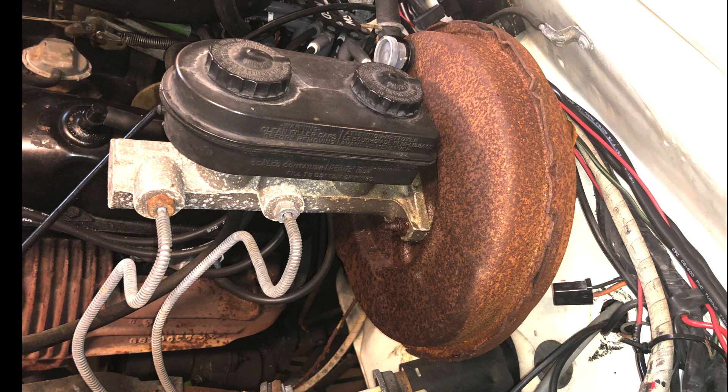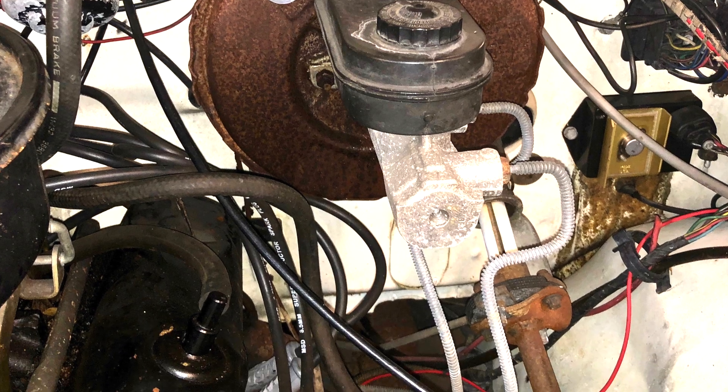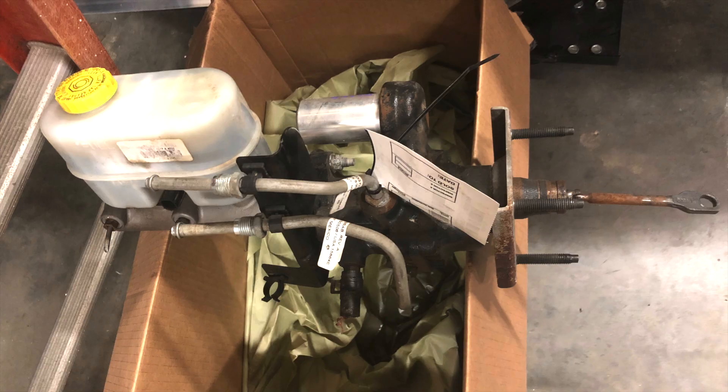As fate would have it, both the booster and master cylinder on this truck failed simultaneously, so it was an ideal time and cost savings to upgrade to this used hydro boost assembly from a 2012 Ram 2500 that I got for 75 bucks from a junkyard.